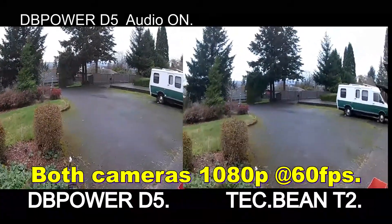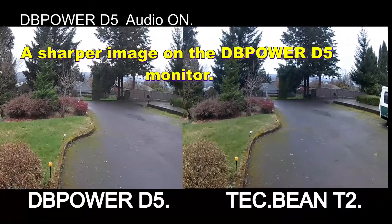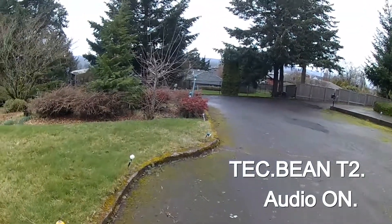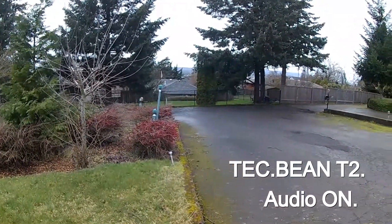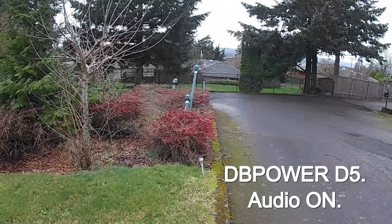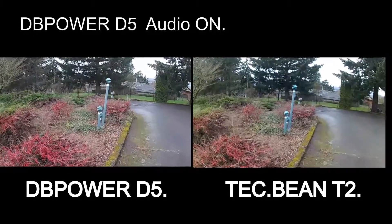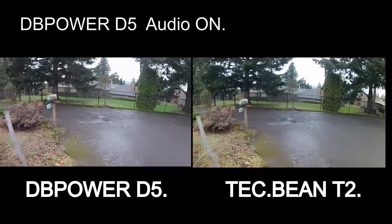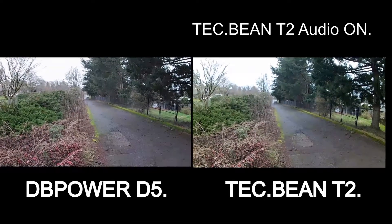Here we go, testing out the audio on this. I can see straight away that the DB Power has a much sharper image — I don't know why, they're both recording at 60 frames per second. The Tech Bean T2 doesn't have the ability to change the codec, so it's probably all H.264. I just want to see how they are working as far as recording quality goes. I'll take some video and see how great that looks.